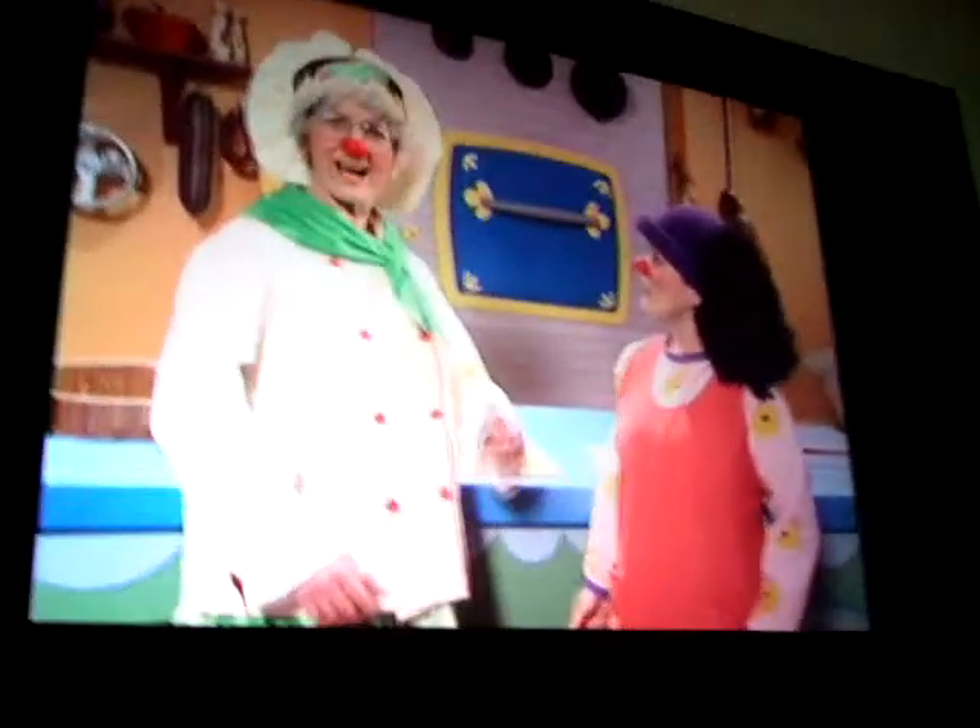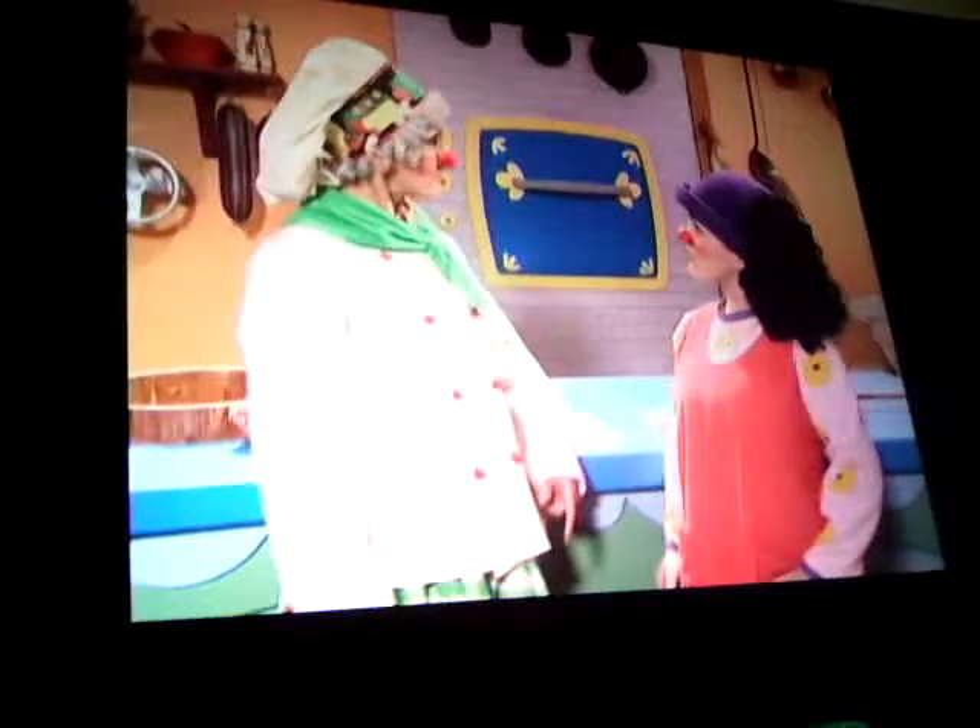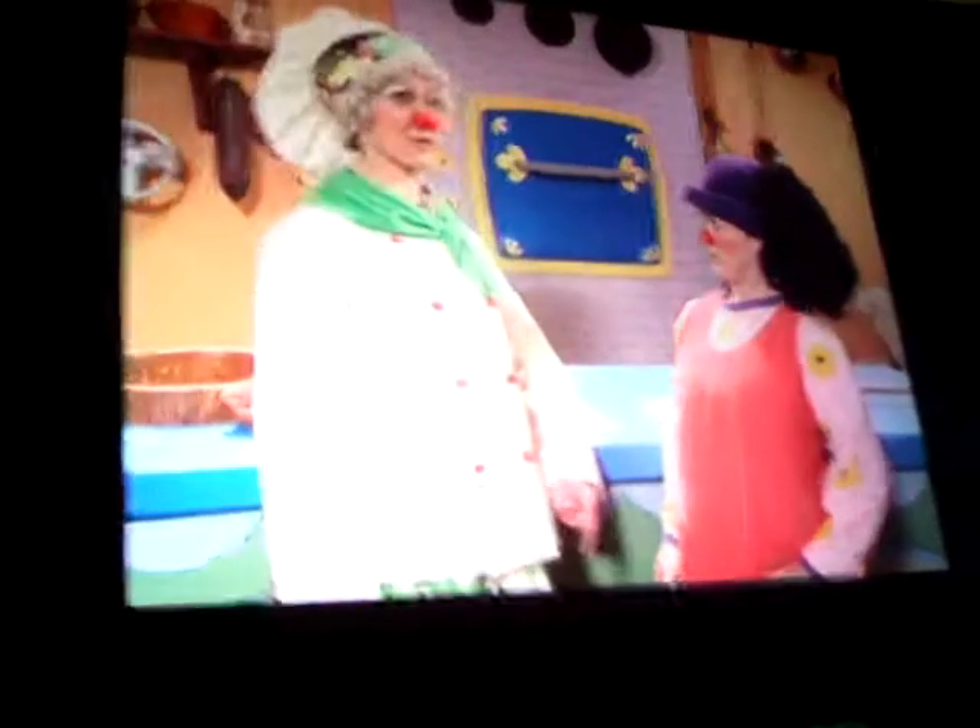No sign of Blue Mag anywhere! Did you say Blue Mag? Yes Granny! You were helping us look for her! But I thought you were helping me look for my upside down clown carrot casserole recipe that I lost! How can I make my upside down clown casserole without a recipe?